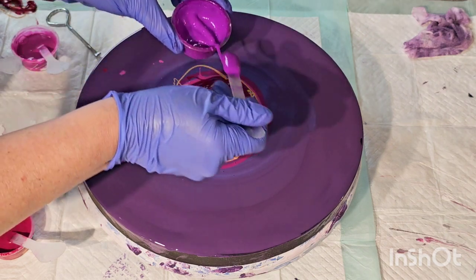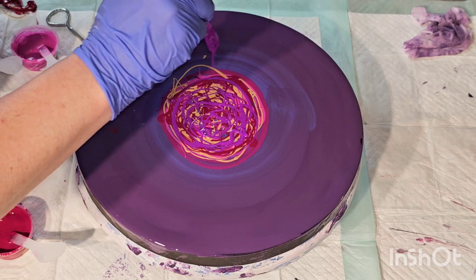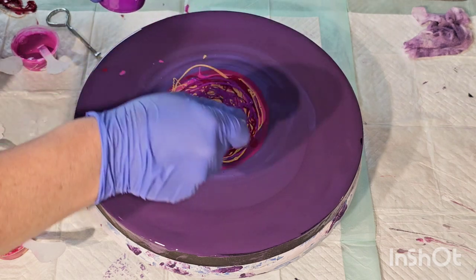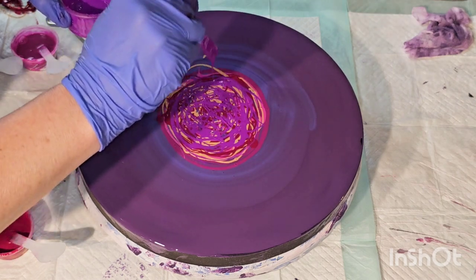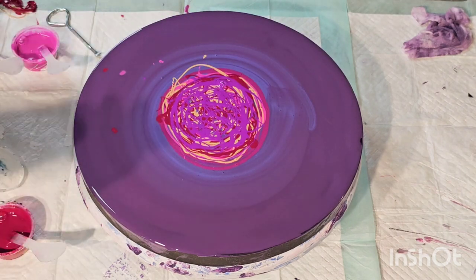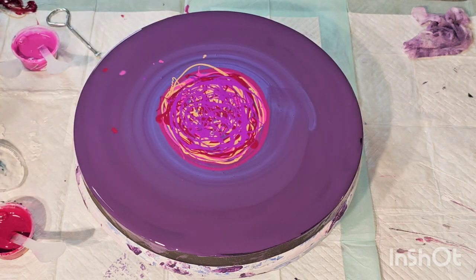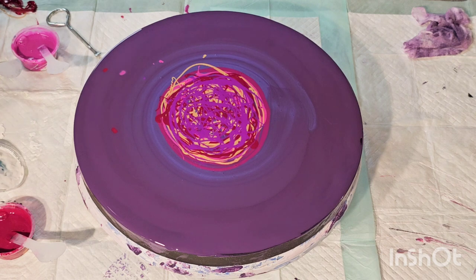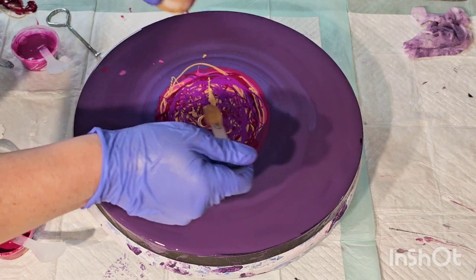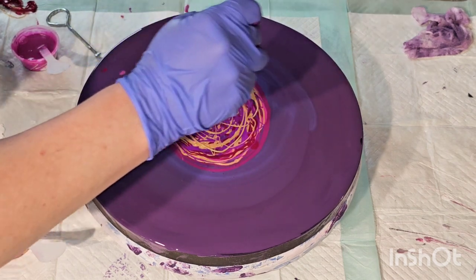Underneath the cell activator, because we're using dark colors, I'm going to put a little bit of white. My hope is that it will bubble up and give us those nice bubbly white cells. There are discount codes in the description box for Color Art - 20% off. I'm using Australian Flowtrol in my cell activator, and there's a 10% discount for Pixel Paint Designs. If you haven't taken the bloom class there's a discount code for Shelley's class below. I'm going to put a little bit more gold and then some white.